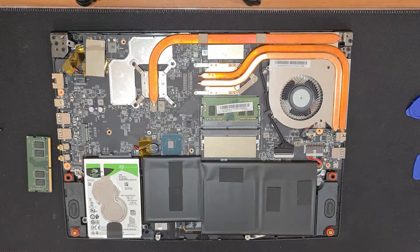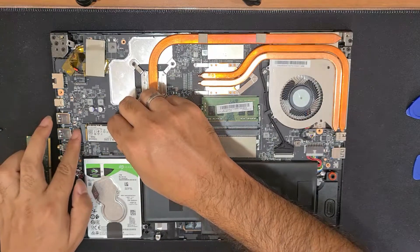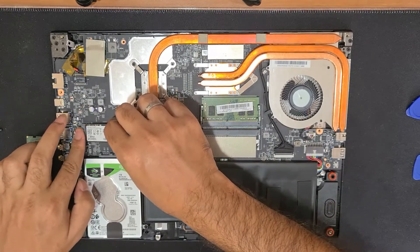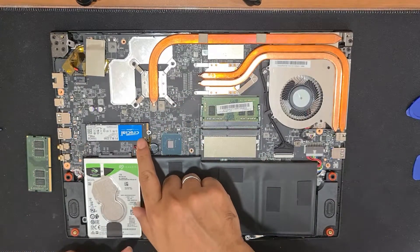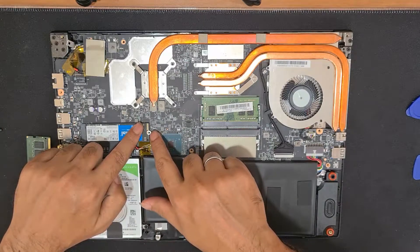Let's go ahead and pop in the SSD. It's pretty simple — all you have to do is slide it in there, then press it down and put the screw in. That's how simple it is.